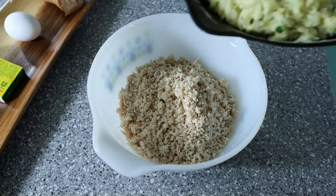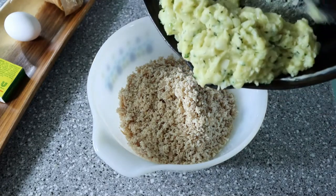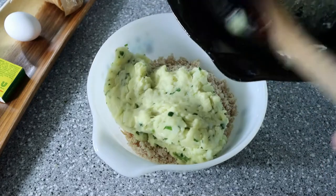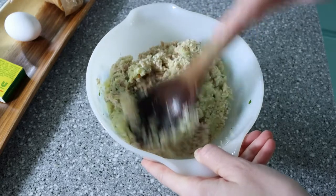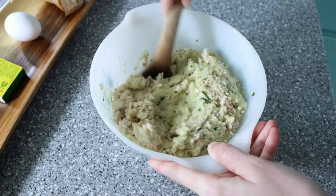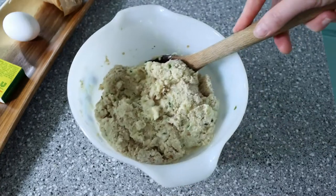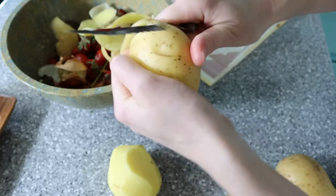Add the mixture from the iron skillet to your bowl of ground chicken and mix very thoroughly together, then set aside to allow it to cool. We'll be forming these into small nuggets so we don't want it too hot to handle. While that cools, go ahead and get your potatoes peeled, sliced, and put in water on the stove.